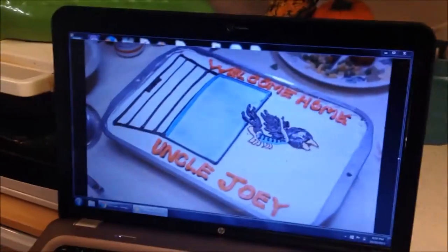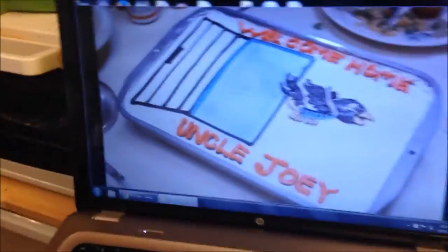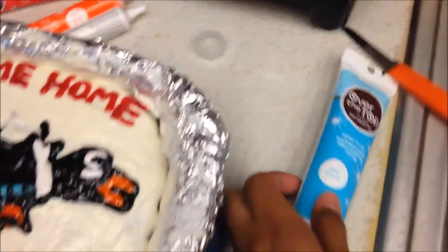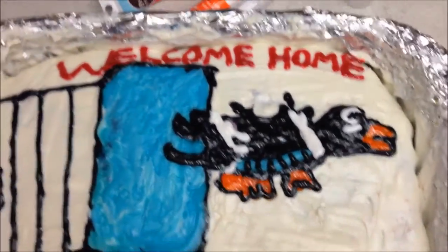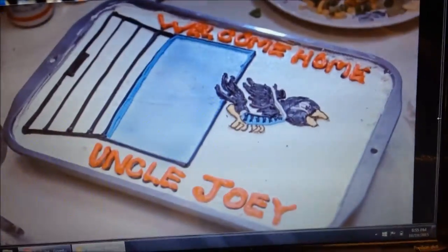I started with the prison cell — doing the blue on the inside of the jail and going from there. I'm not the best artist in the world, but I think it looks pretty close to the screenshot from the movie, side by side. Drawing with icing is super hard. The sky blue buttercream gel and the other regular gel were really hard to work with — it takes a lot of time and patience. This took me about 20 minutes, so be prepared for that if you're trying to make this.